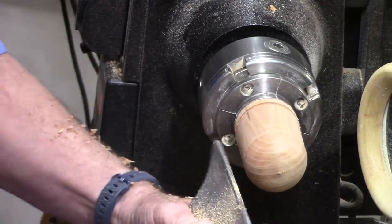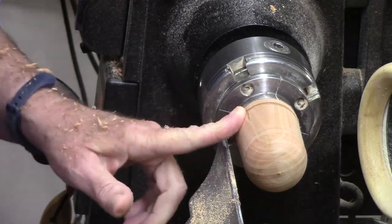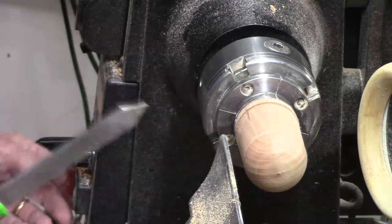I've got that just about where I want it. Now I'm going to bring it up parallel and start bringing this down, so I'm going to go ahead and make this part a little bit smaller — or rather deeper.